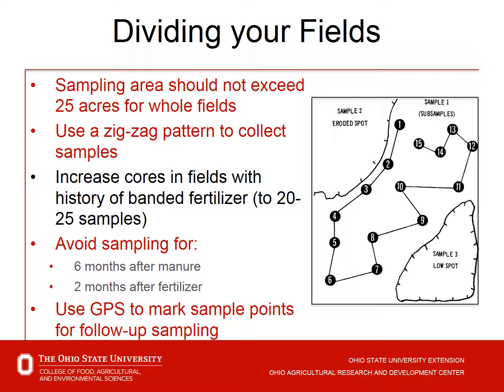Divide your fields so that each sampling area is less than 25 acres. Use a zigzag pattern to collect samples. If there is a history of banding fertilizer, increase the number of cores — instead of 10 to 15, go up to 20 to 25 samples. Avoid sampling for six months after manure or two months after fertilizer application. If you wish to repeat in the same area, use a GPS tool to mark sample points for follow-up sampling.